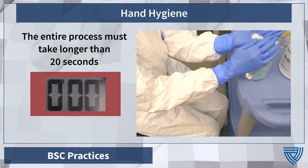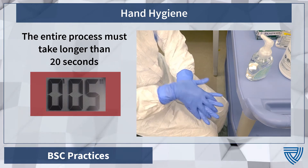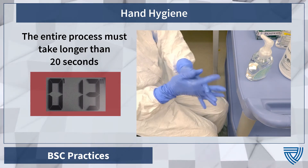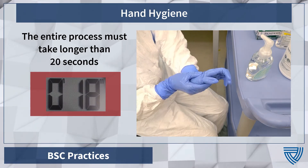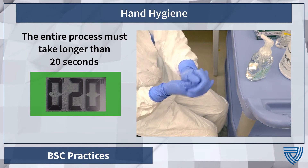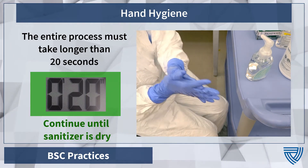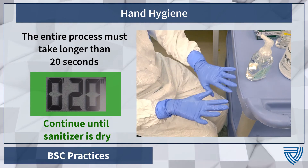Apply the manufacturer-recommended amount to the palm of one hand and rub hands palm to palm. Rub the right palm over the back of the left hand with interlaced fingers and vice versa. Rub both palms together with fingers interlaced. Cup your hands and rub side to side. With the left thumb clasped in the right palm, rub rotationally and switch. Remember to rub the cuffs of your gloves as well. Finally, rub both hands together with fingers closed until the sanitizer is dry. The entire process should take no less than 20 seconds to complete.